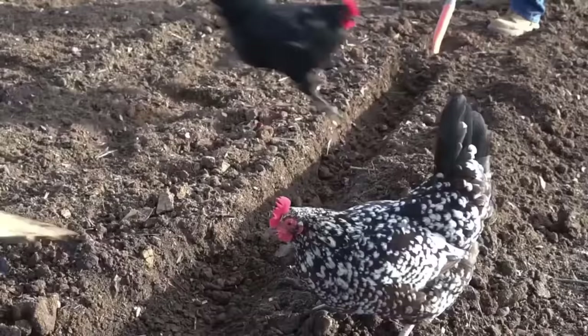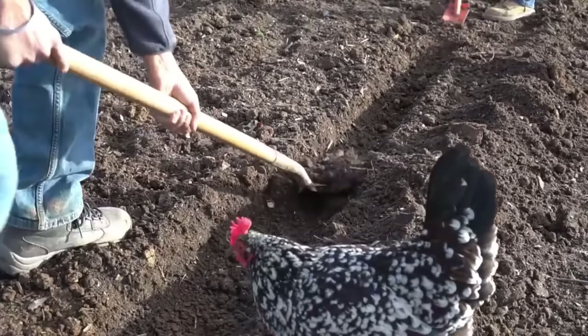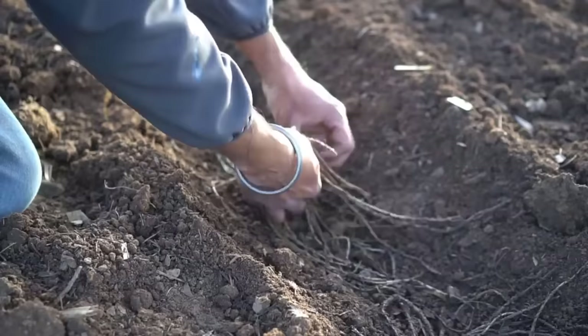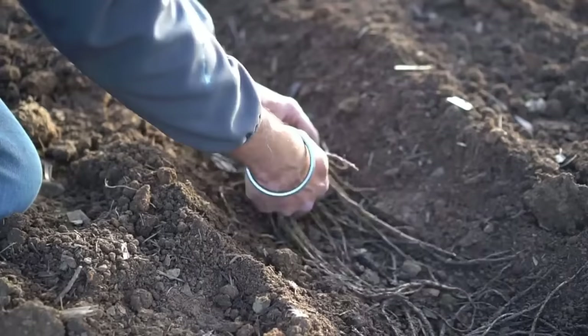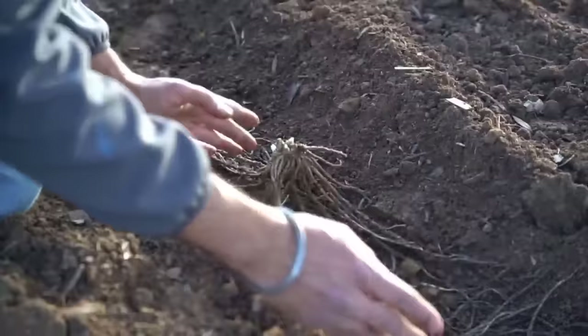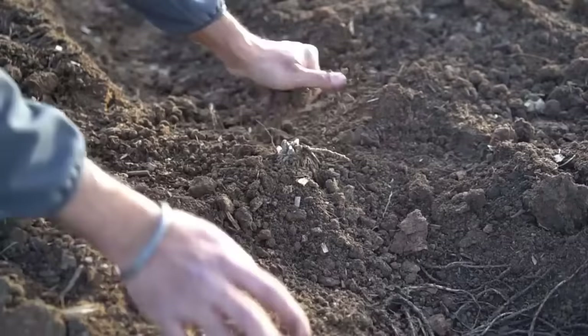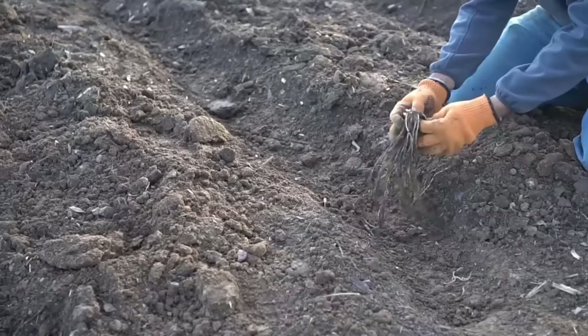To plant asparagus crowns, dig a trench at least six inches deep and six inches wide. If you can dig a trench eight to twelve inches deep and eight to twelve inches wide, that's even better — it allows a lot of loose soil for the crowns and roots to develop. Plant spacing should be 18 inches apart, and row spacing should be anywhere from three to four feet apart. Keep the crown in the middle, fan out all the roots, and cover with soil.